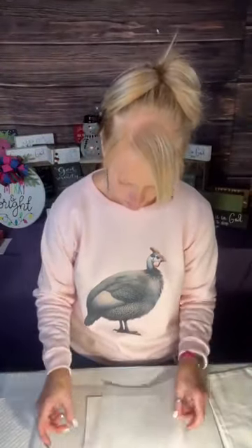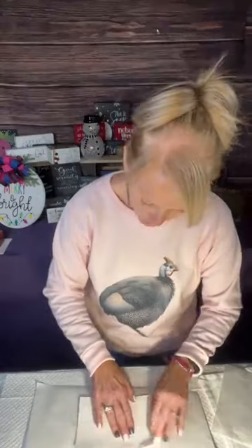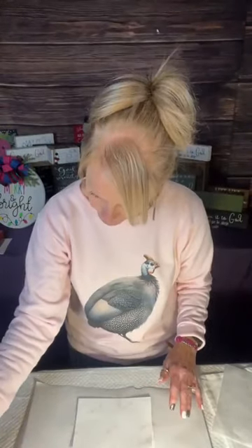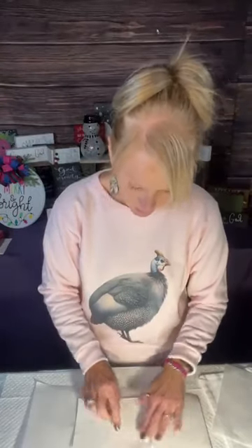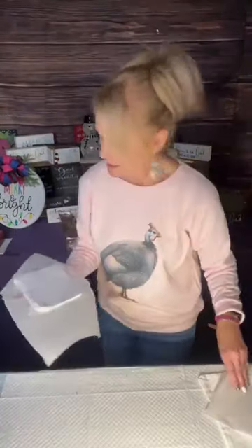Y'all let me know what y'all are doing for New Year's Eve. We are not doing anything — we are staying home. So I'm going to put this on the heat press just like this, and then I'm going to put parchment paper over top of it. We're going to press it at 400 degrees for 40 seconds. It's kind of a medium pressure, not real hard. I've not done this with the zipper, so I don't know how that's going to work, but we're going to find out together. And then I have a bigger one we can work on.